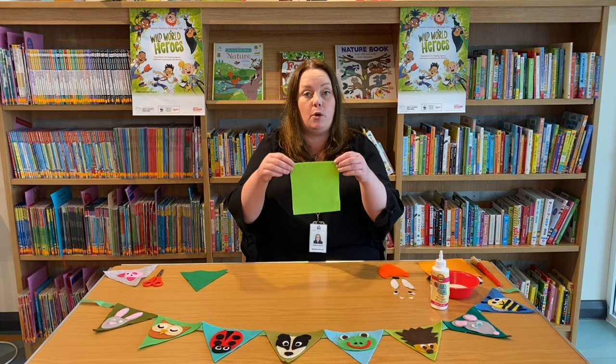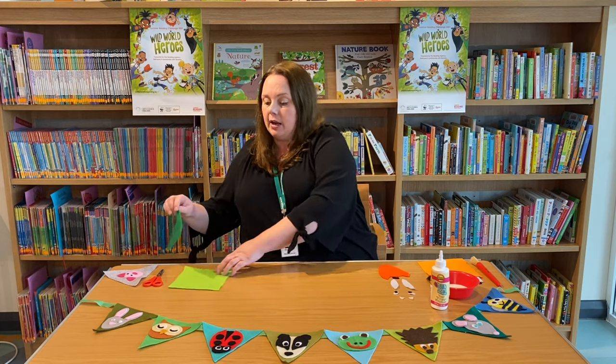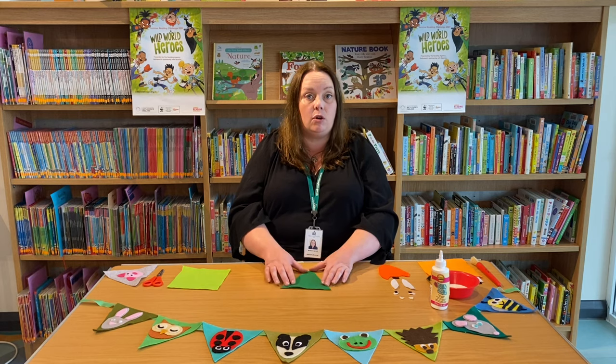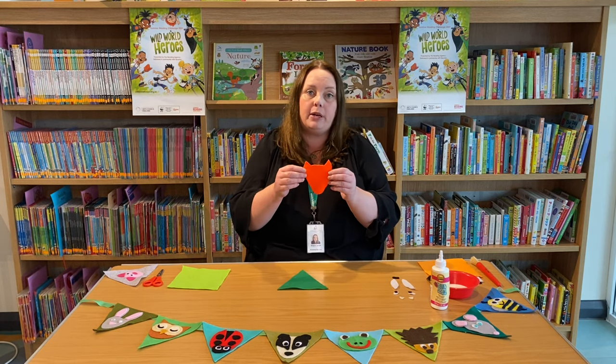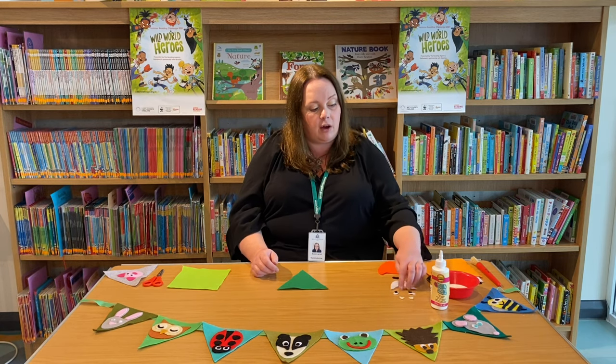So you're going to take a piece of your material or felt — I had it in a square like this and then I cut it into a triangle shape like this. Once you've got that, you can start sticking on your character. I decided to go for a fox, so I've pre-cut all the fox face pieces here. I've got a nose, cheeks, eyes and some ears.